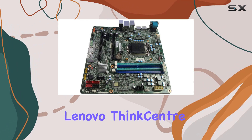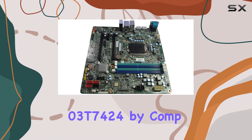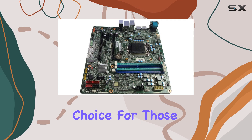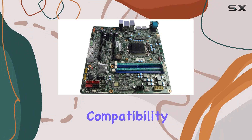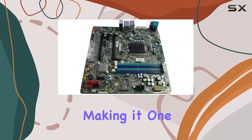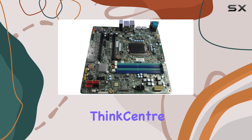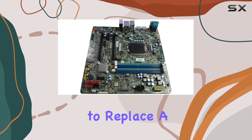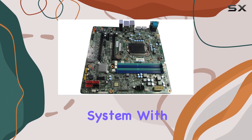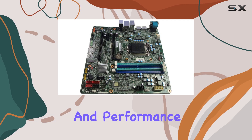Overall, the Lenovo ThinkCenter M900 motherboard 03T7424 by CompXP is an excellent choice for those looking to upgrade their system affordably. It balances performance, compatibility, and cost-effectiveness, making it one of the best options for users needing a reliable motherboard for their Lenovo ThinkCenter M900 series desktops. Whether you're looking to replace a faulty motherboard or build a new system with legacy support, this motherboard provides the necessary features and performance to meet your needs.